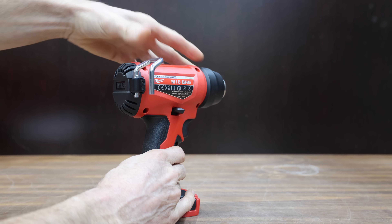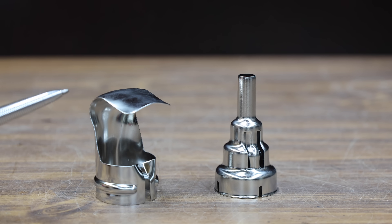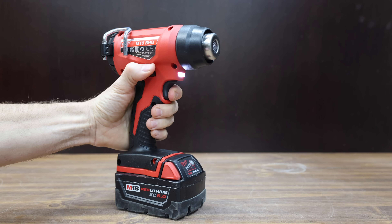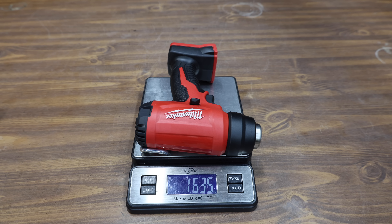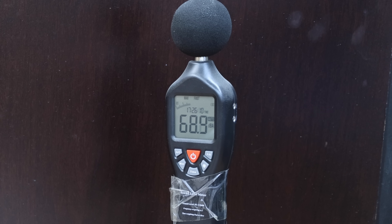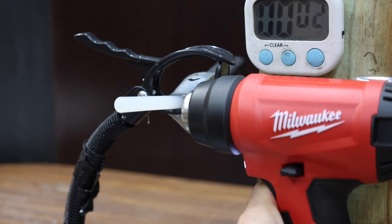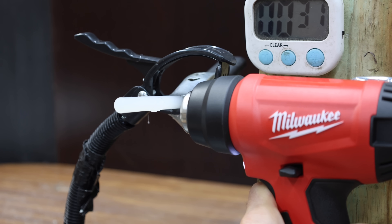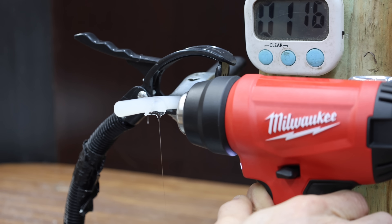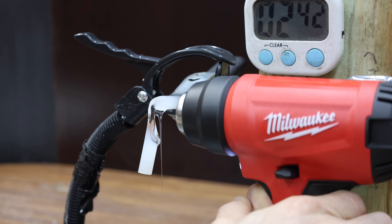The genuine Milwaukee is rated up to 470 degrees Celsius or 878 degrees Fahrenheit, comes with two different attachments, includes an LED light, is made in China, and weighs 1.64 pounds — almost a half pound more than the knockoff. It makes less noise at only 68.9 decibels. The glue is already beginning to melt at around 30 seconds, quite a bit faster than the knockoff.